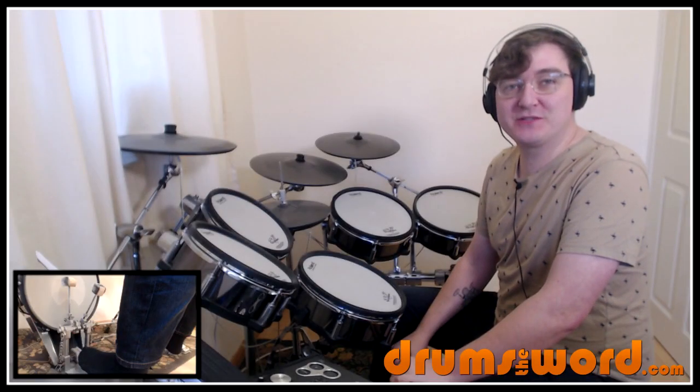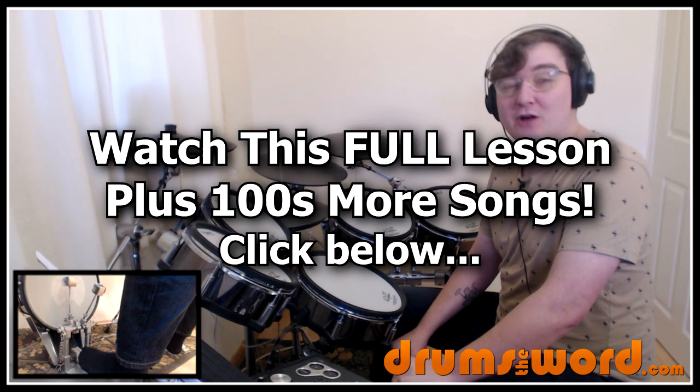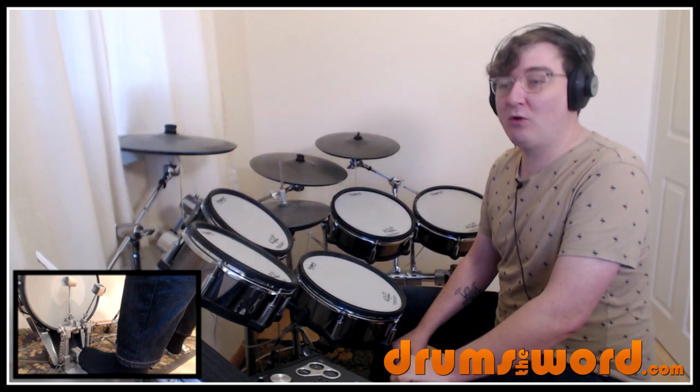Hello drummers! Rob Lytton here from drumstoword.com. Welcome to this full video song lesson for my online members over at the website. Today I want to show you how to play the song Maggie May by Rod Stewart, drummed by Mickey Waller.